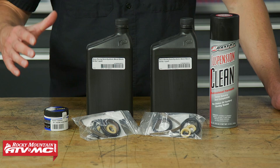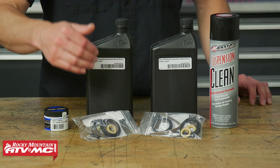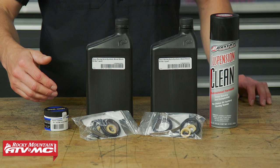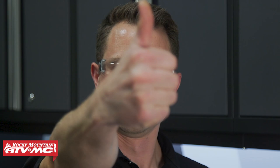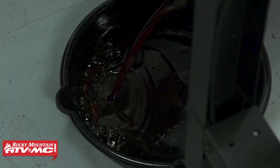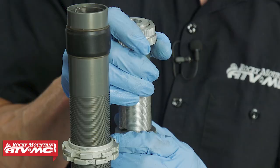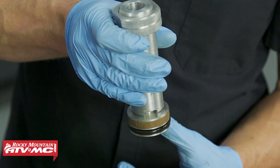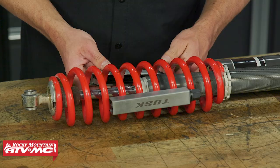As far as parts go, we're gonna need a rebuild kit — one per shock — found under the OEM diagram. We'll also need some seal grease, five-weight shock oil from Zebros, and some suspension cleaner. For tools, you'll need safety glasses, rags, rubber gloves, a drain pan, common hand tools, and for specialty tools: an IFP setting tool, a nitrogen needle, a shock pump, and a shock punch or spring compressors.